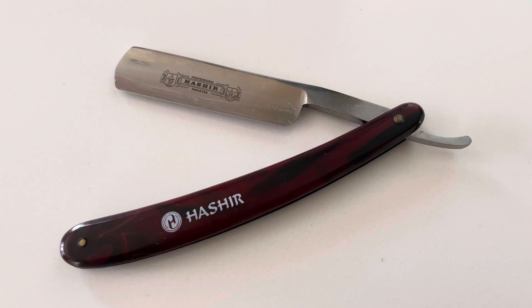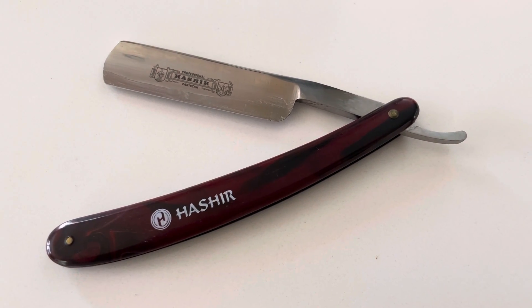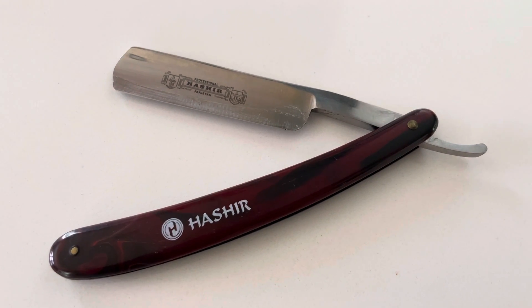Hey guys, welcome to Hasher Products' YouTube channel. Today we're featuring the brown color straight razor. This is a solid barber straight razor. As you can look at the blades here, it's lubricated and ready to shave.